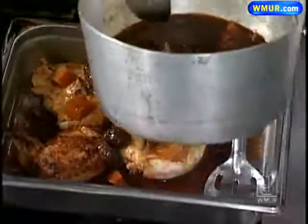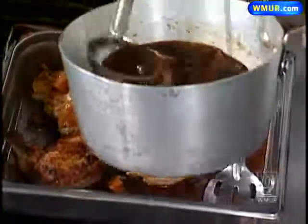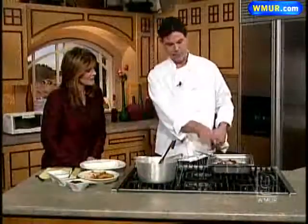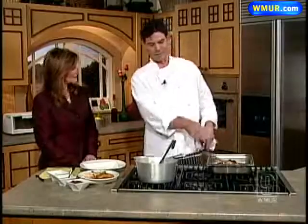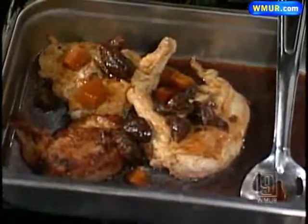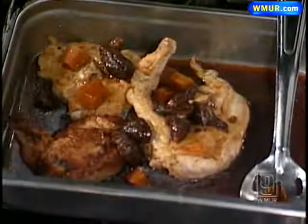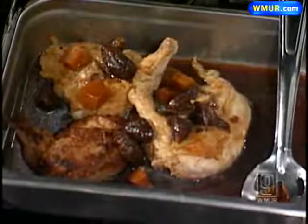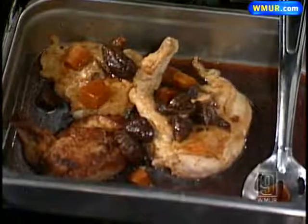I have some squash in here too — I sort of jumped the gun. The squash wouldn't necessarily go in at this stage; it would get too mushy over time. So you would simply cover this in a casserole dish — I've got my fancy industrial pan — and go into the oven for about half an hour to 45 minutes.